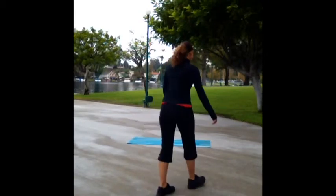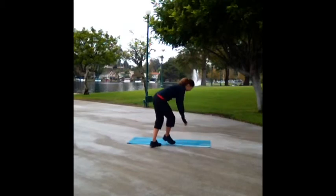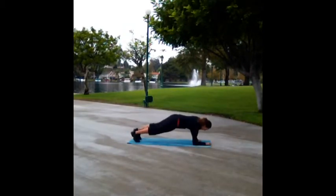So here we go. You're going to do it for 60 seconds. Begin in your standard elbow plank — shoulders relaxed, down away from the ears, belly tight.